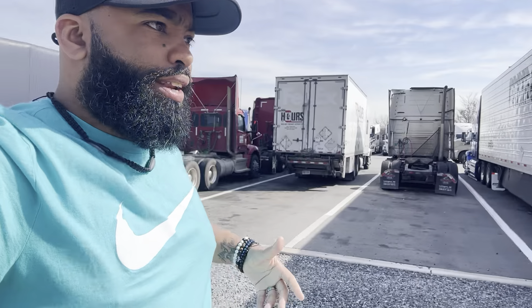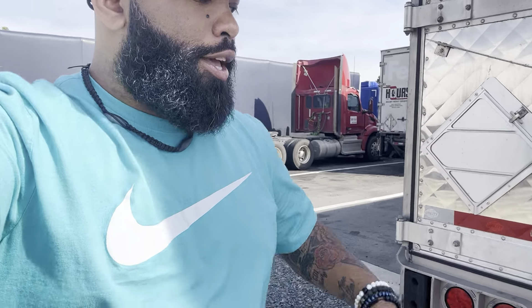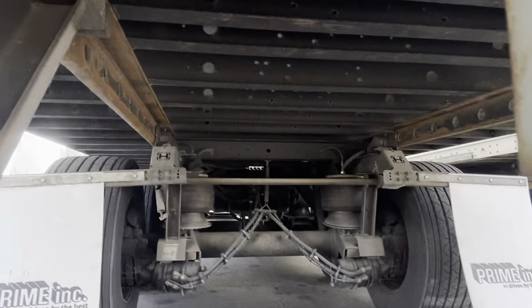With Prime, you're always going to stay running because they've built contracts up. That's why they can run in this economy, afford to pay their drivers, pay themselves, and have all that nice stuff — the Millenia building and all that. They know what's up. Air ride suspension over spring suspension.